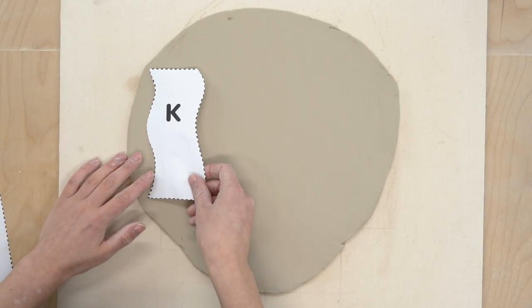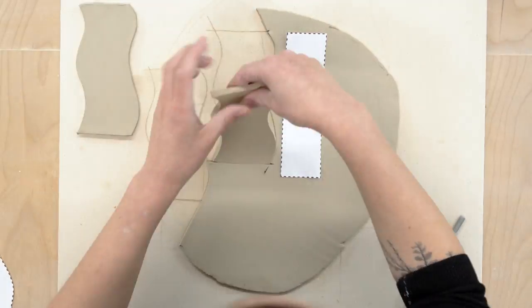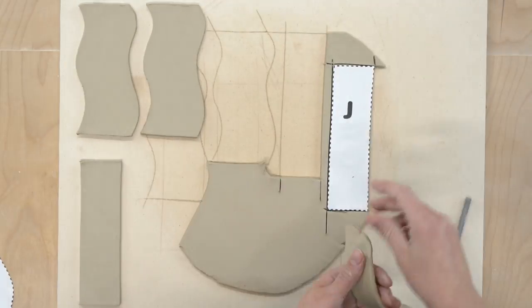Next you just lay down the templates and cut them out. You want to cut K and J out twice — those are the sides — and L out once. L is the bottom.